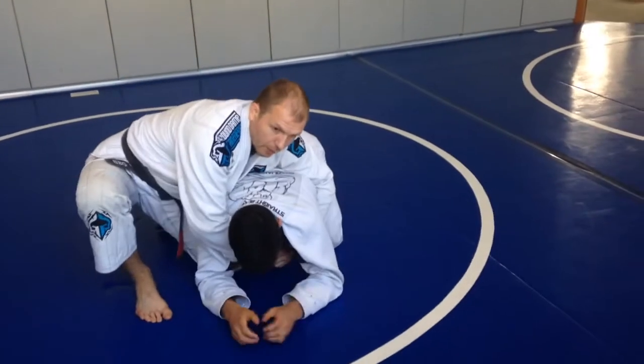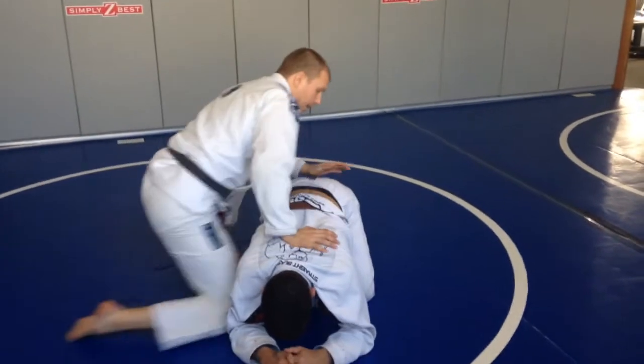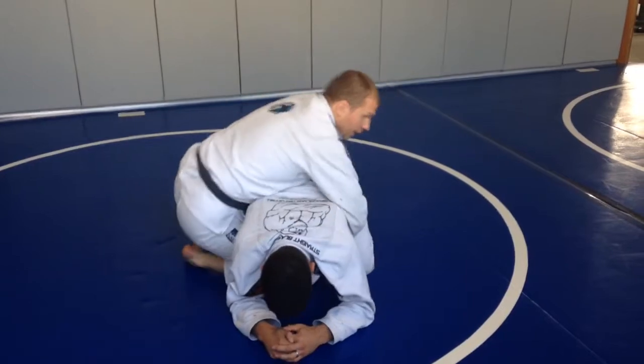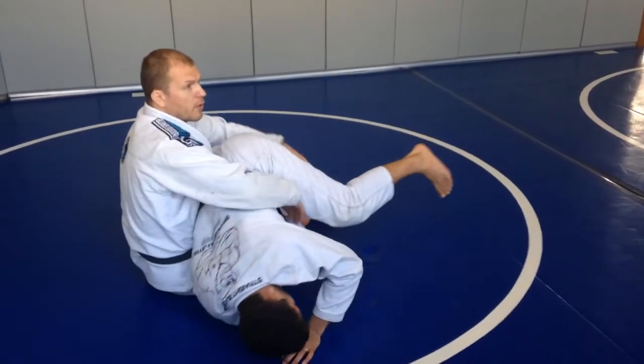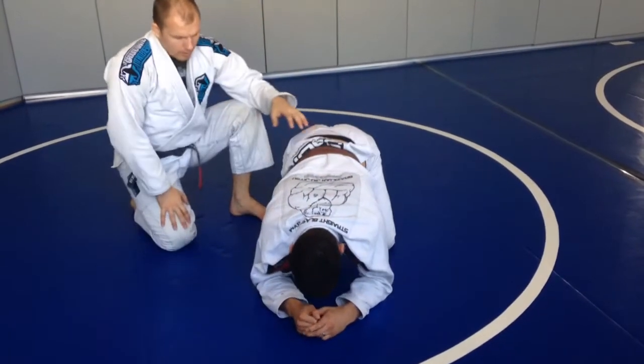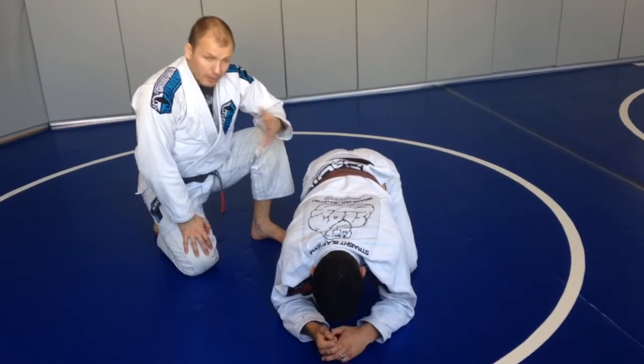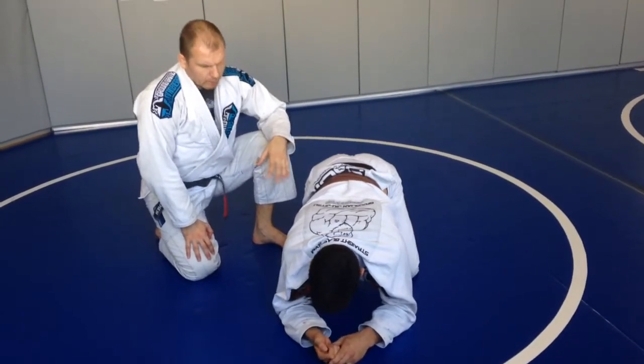Maybe you like this kind of grip, maybe you like front headlocks, maybe you like to put your knee here, step over and go for those trunk positions — like getting the hip first and then taking the back. There are many options to find out how you like to attack the turtle from there.